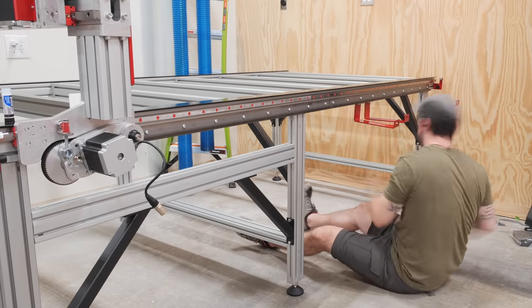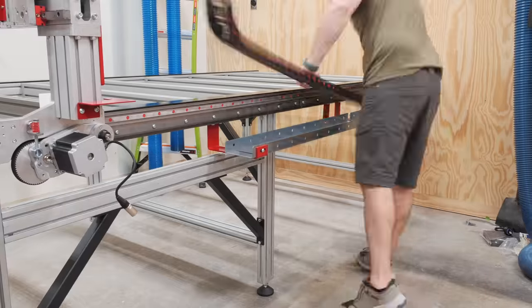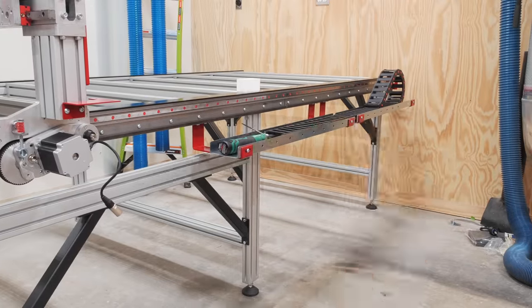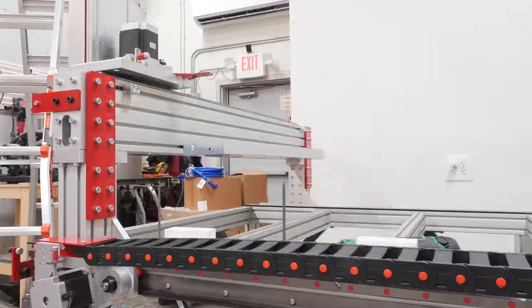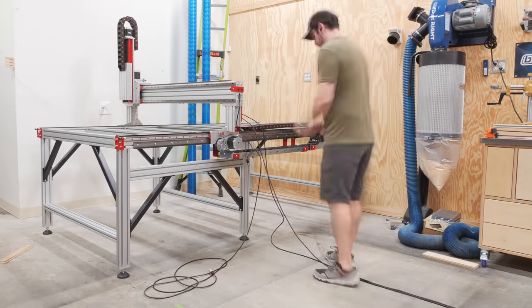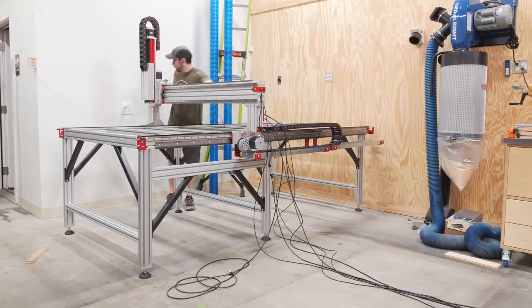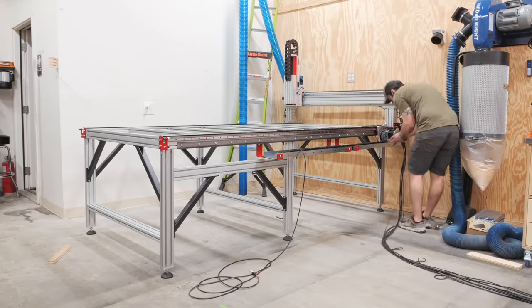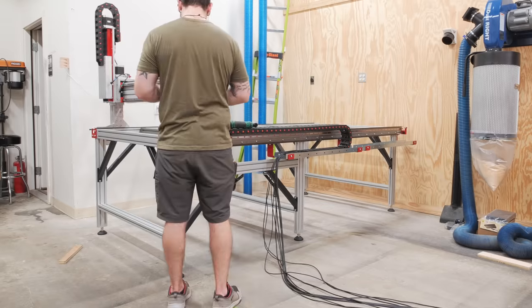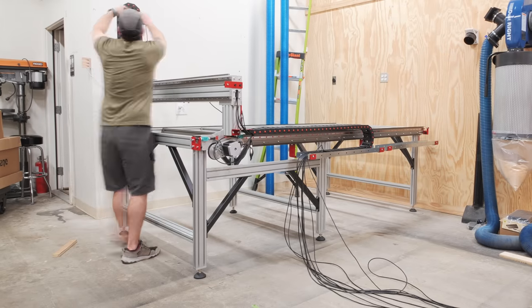Next on the list was one of the parts I had kind of been dreading, and that was adding all of the various cables to the system. I started by installing the cable trays and cable track on the side of the frame as well as on the backside of the gantry, and then started running all of the cables. Honestly this wasn't as bad as I was expecting, but there was still about 240 feet of motor and sensor cables to route to various locations on the machine, finally routing them through the cable track on the frame and ending up where the electronics boxes would be mounted.